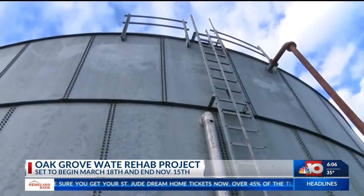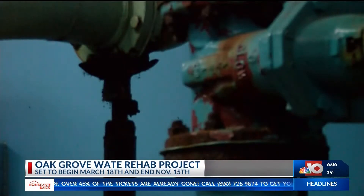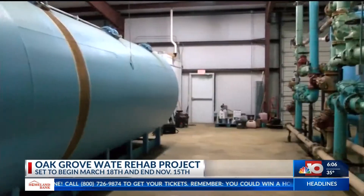The rehabilitation project will cost $770,000 and will focus on several key parts of the plant. Filters, automatic valves, pipes, and other critical areas will be restored.